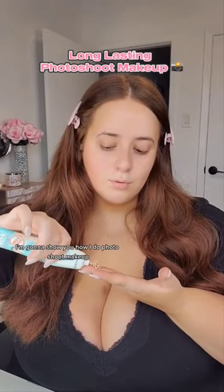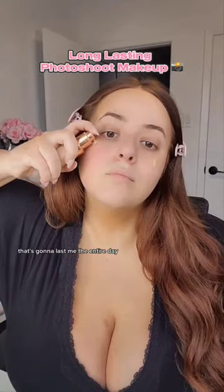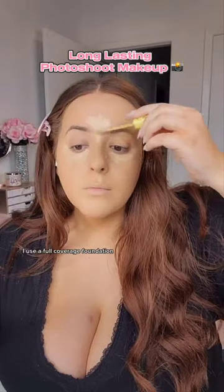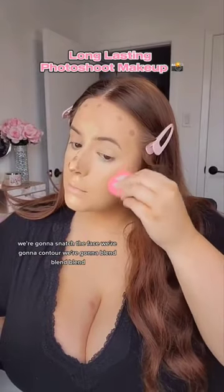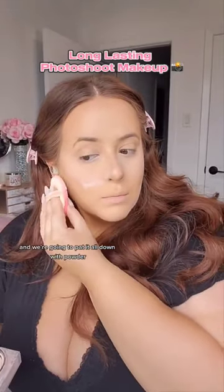Hey everyone, I'm gonna show you how I do photo shoot makeup that's gonna last me the entire day. I use a full coverage foundation and I might look a mess, but don't worry — we're gonna snatch the face, we're gonna contour, we're gonna blend blend blend.